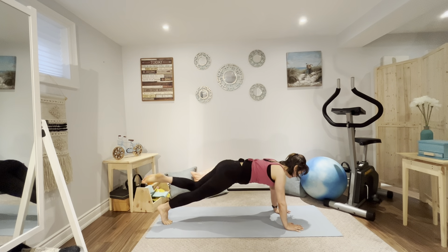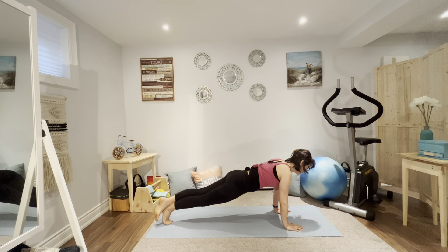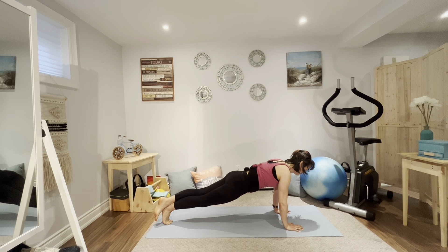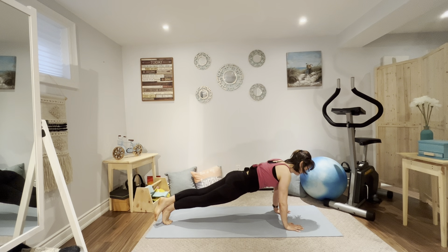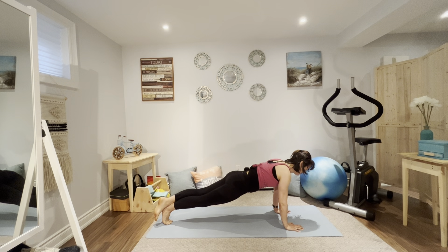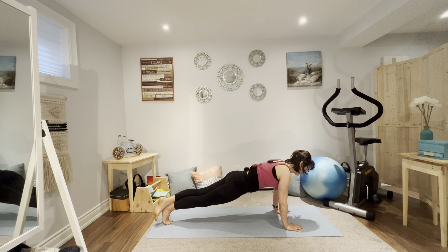Let's go back into that plank position and we're going to pull that right knee in — let's just pump it. Working arms and chest, thigh and buttocks. Don't let the hips lift up. Now let's hold, take the right leg over the left leg and hold. Keep breathing. Drop the knees and a child's pose back.